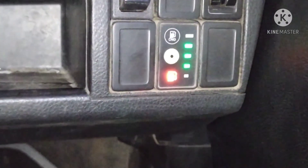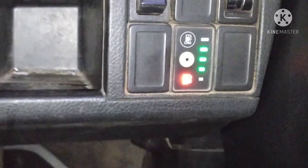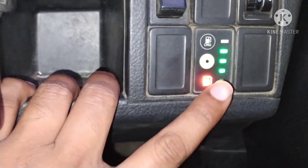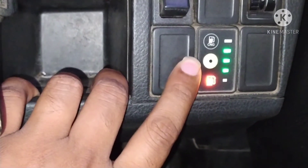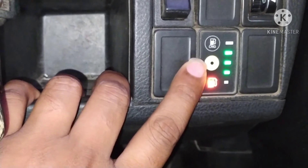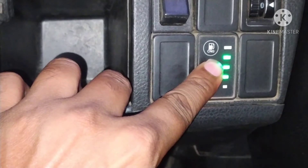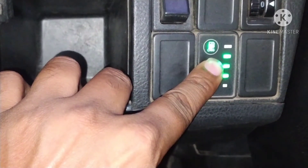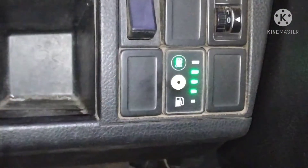You need to direct to CNG from petrol. If you start directly on CNG, you will have no petrol and the battery will go down — there will be a battery issue. The simple method is to hold the button for 5 to 10 seconds, press and hold it, and it will automatically convert from petrol to CNG. Now you can see it has converted to CNG — press it only one time.